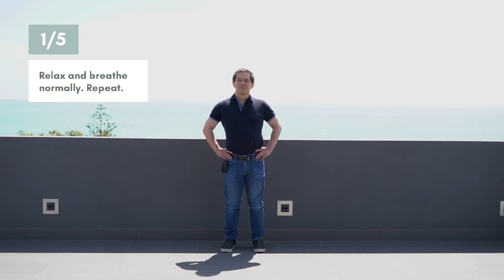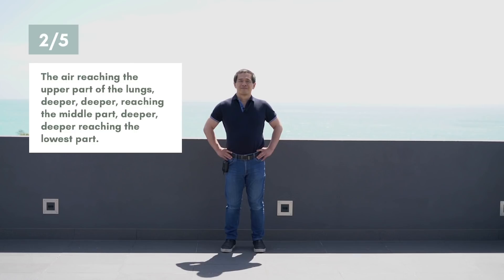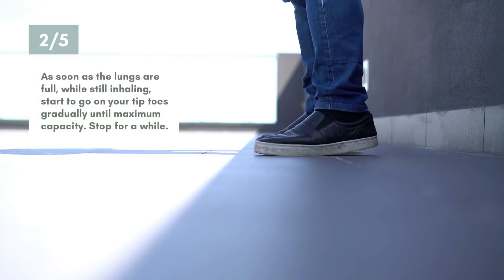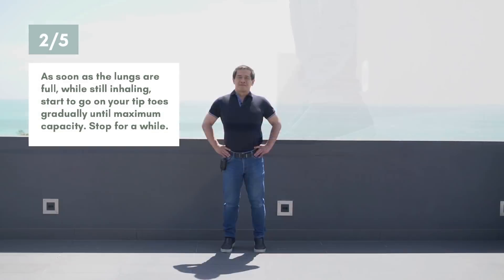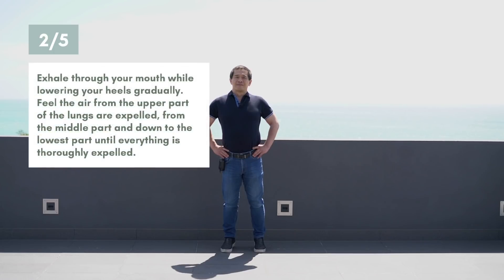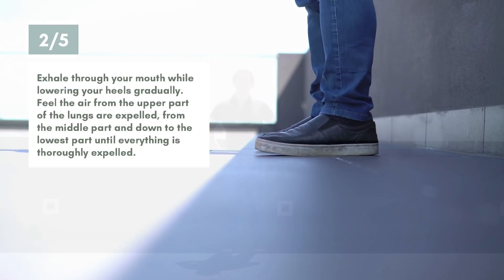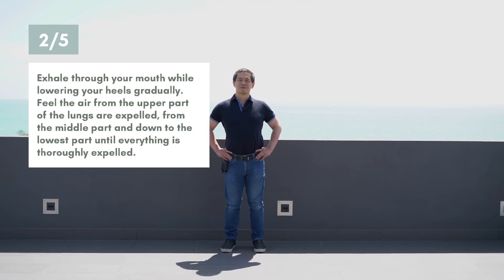Relax and breathe normally. Repeat. Inhale deeply through your nose — the air is reaching the upper part of the lungs, deeper to the middle part, deeper to the lowest part. As soon as the lungs are full, start to go on your tiptoes gradually until maximum capacity. Stop for a while. Exhale through your mouth while lowering your heels gradually, feeling the air expelled from the upper, middle, and down to the lowest part until thoroughly expelled.